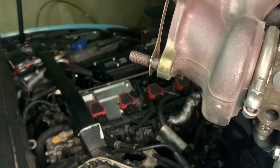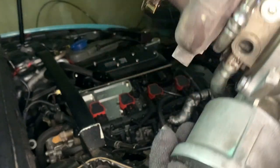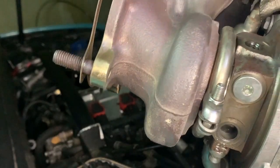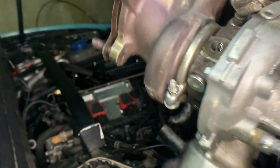That's the KO4 turbo out of my car. If you were ever thinking about upgrading your turbo, doing turbo maintenance, or just simply want to know how to take it out, watch this video from beginning to end and you'll find out how.